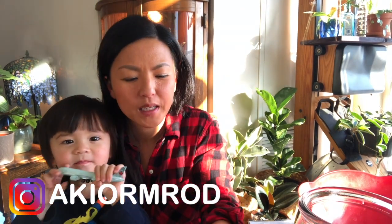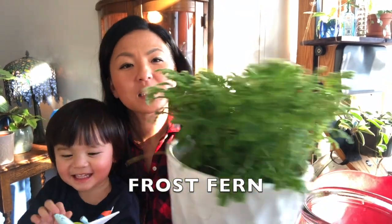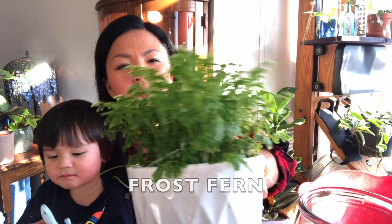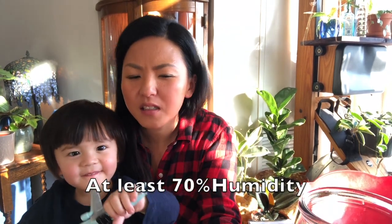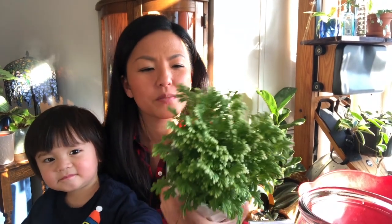I want to make a terrarium — not a closed one. My neighbor plant friend gave me this fern. It's called the frost fern, and I checked the care requirements and it requires about 70-80% humidity.